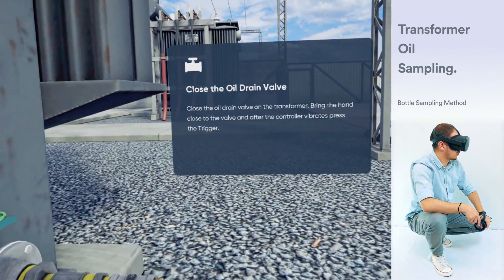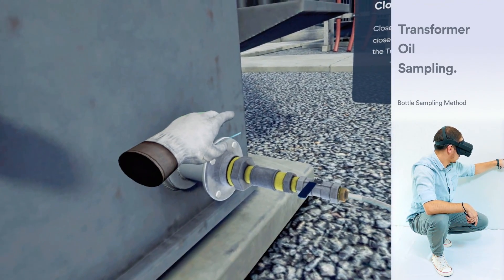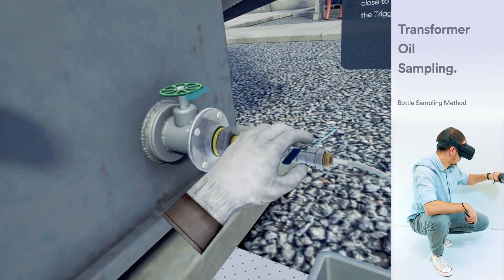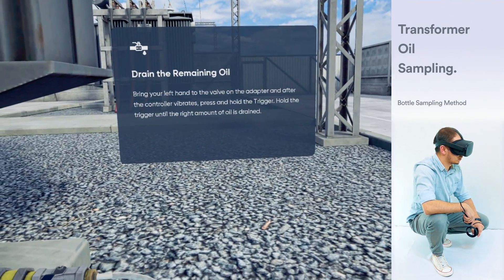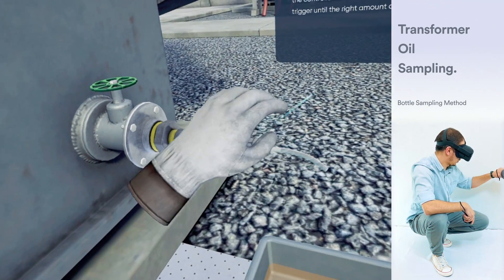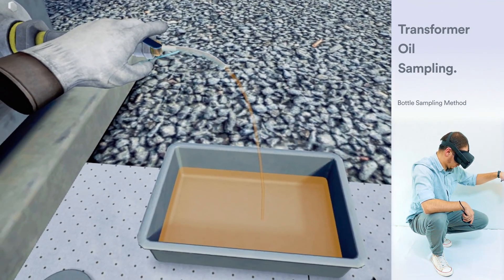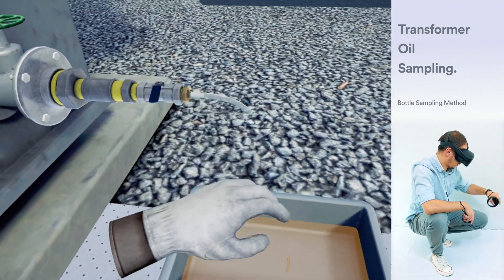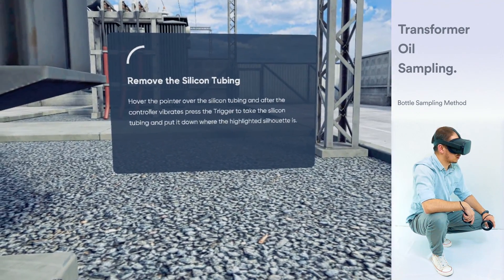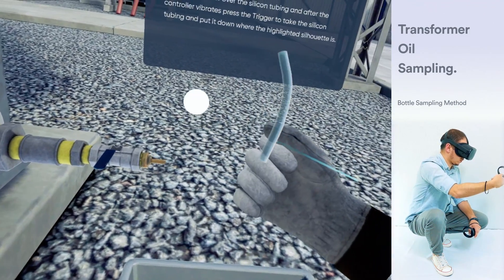Close the oil drain valve on the transformer. Bring the hand close to the valve. After the controller vibrates, press the trigger. Bring your left hand to the valve on the adapter. After the controller vibrates, press and hold the trigger. Hold the trigger until the right amount of oil is drained. Hover the pointer over the silicon tubing. After the controller vibrates, press the trigger to take the silicon tubing and put it down where the highlighted silhouette is.